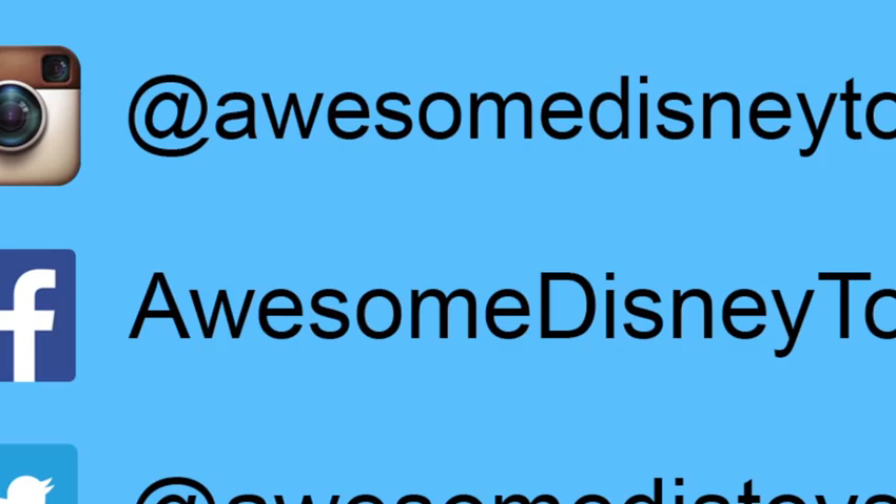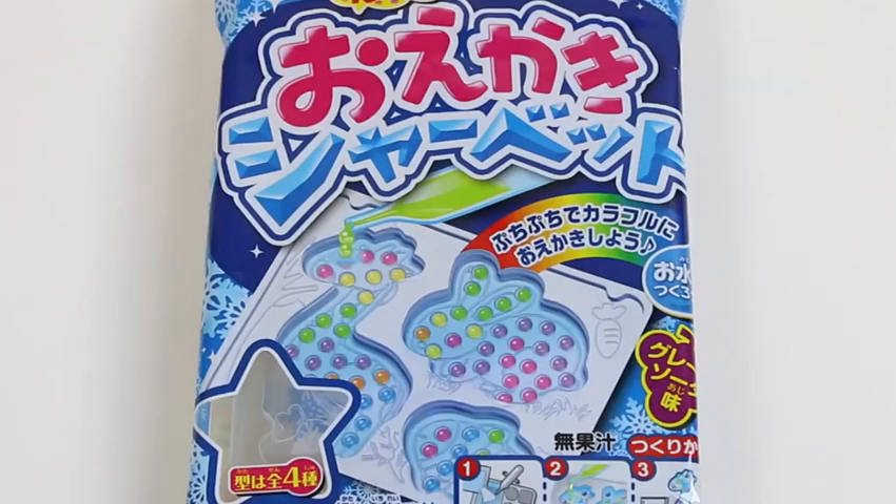Also if you haven't done so already, be sure to follow me on Instagram, Facebook, and Twitter. The links are in the description box below.